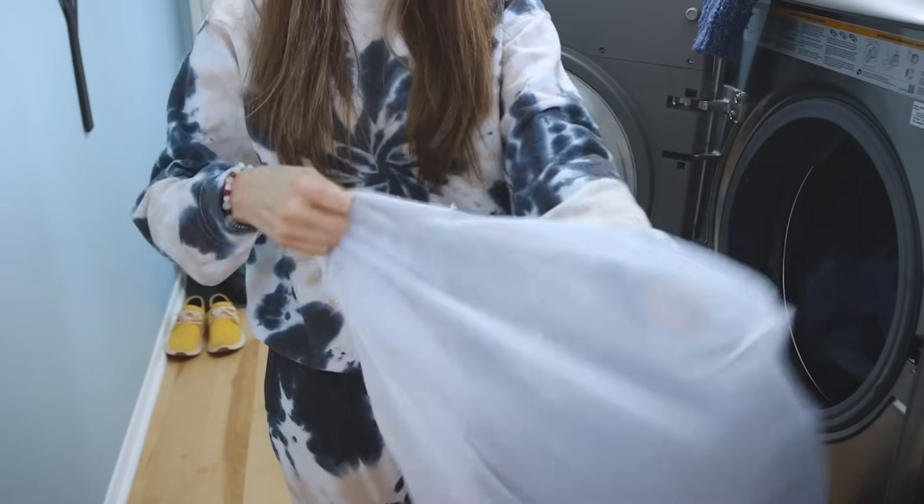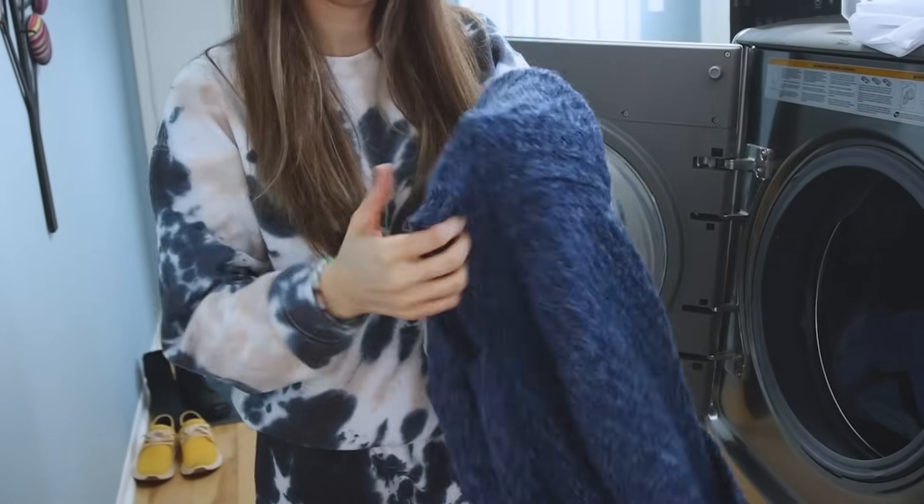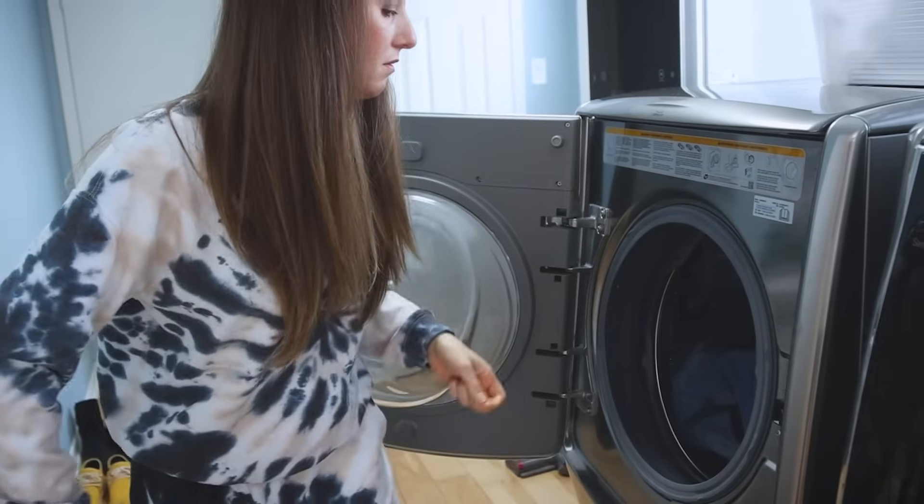Delicates bags are for more than just delicates. One of the biggest complaints people have about doing laundry is that their socks get misplaced. An easy way to control missing socks, delicates, or small items like hair bands and scrunchies — throw those into a delicates bag and do a wash with them. I also love using delicates bags for sweaters like this. If an acrylic sweater just hangs out in the wash with all my other stuff, I'm going to notice a lot of pilling. But if I put it into a delicates bag, it provides a layer of protection between the fabric and the rest of the stuff, reducing the amount of friction the garment experiences. For bonus points, you can even flip your garment inside out before it goes into the bag to further reduce friction.